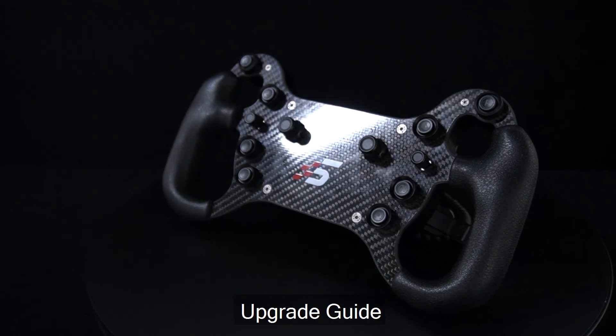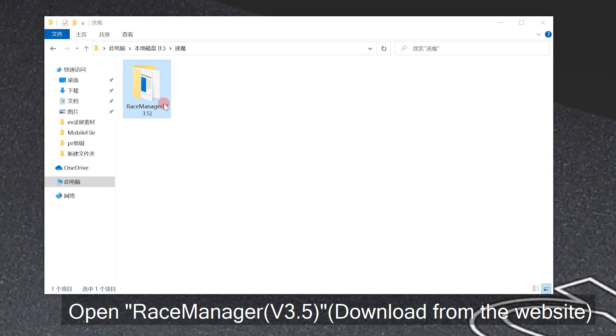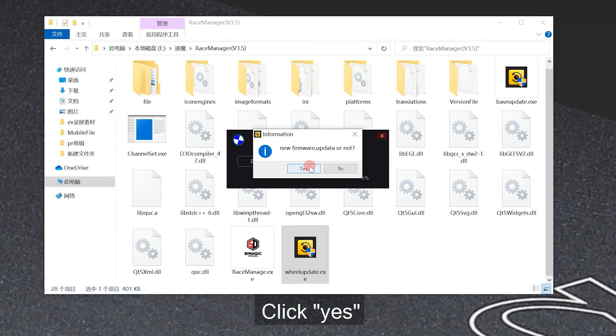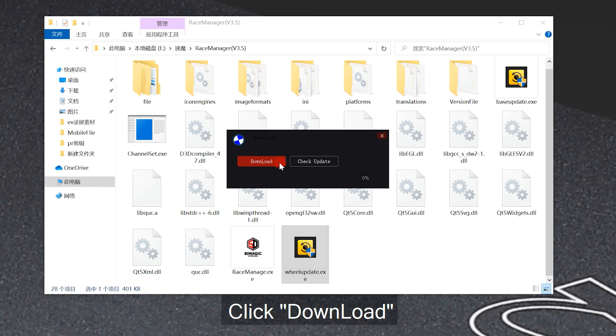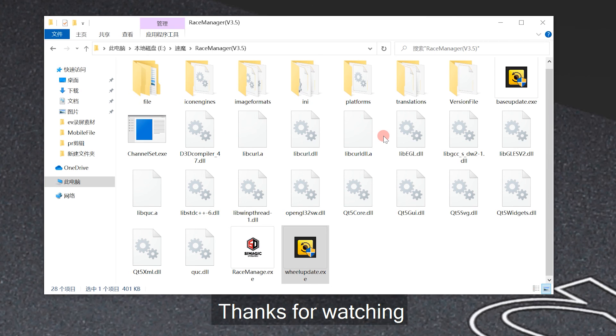Upgrade guide: use a USB cable to connect, open Risk Manager 3.5, open the update menu, click Check Update, click Yes, click Download, and wait for the process to complete. Then exit the software. Thanks for watching.